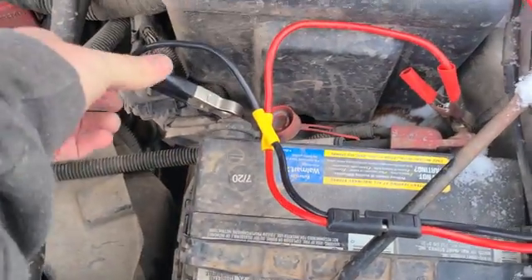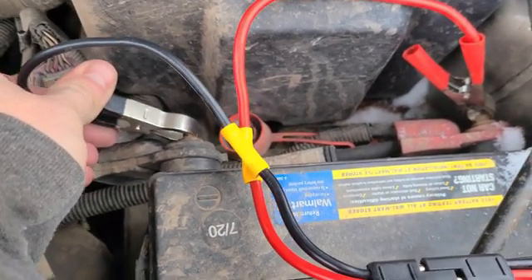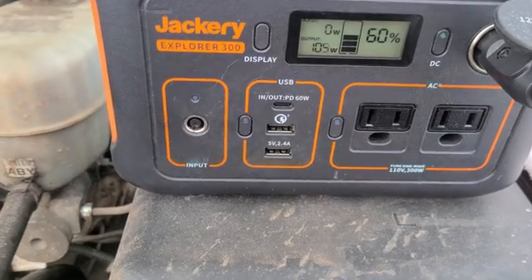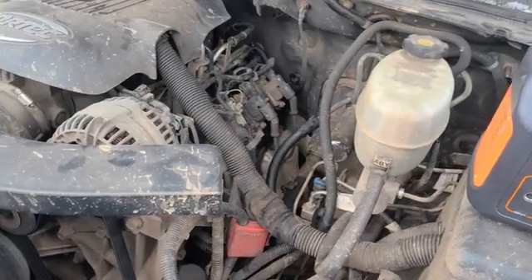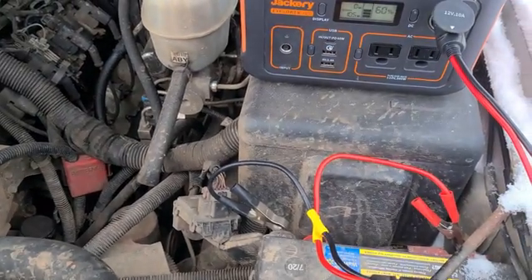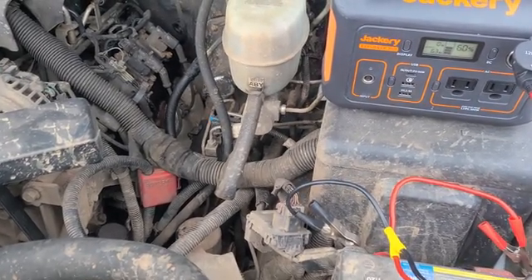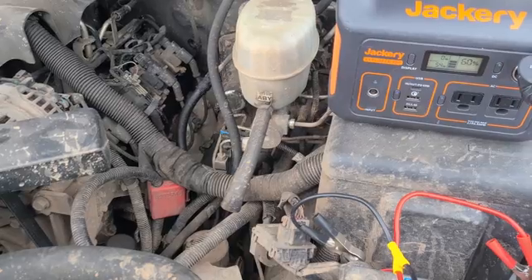I've since connected it — it is charging. I'm going by the spark created. It is charging and currently outputting 100 watts. It is now 11 o'clock on the dot and 17 degrees out. I'm going to let this charge for 20 minutes and see what happens.